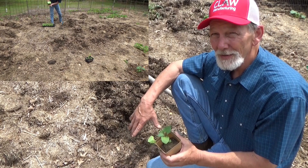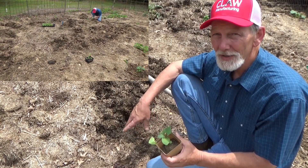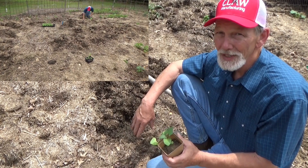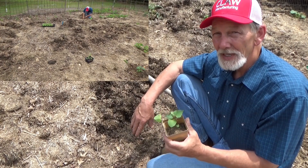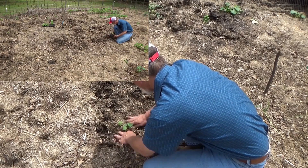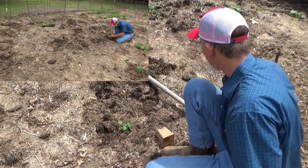The first year I did this, I thought you planted sweet potatoes just like you plant potatoes. So I dropped them on the ground and covered them up. I got lucky and got a few sweet potatoes, but each slip that comes off of there turns into its own plant. Then we'll put some of the mulch back in around it and we'll see what we get.